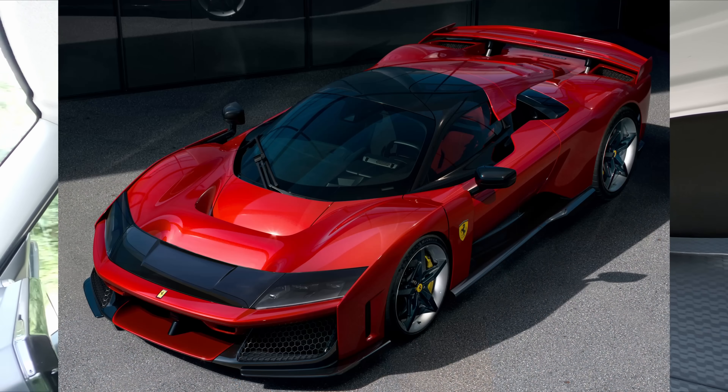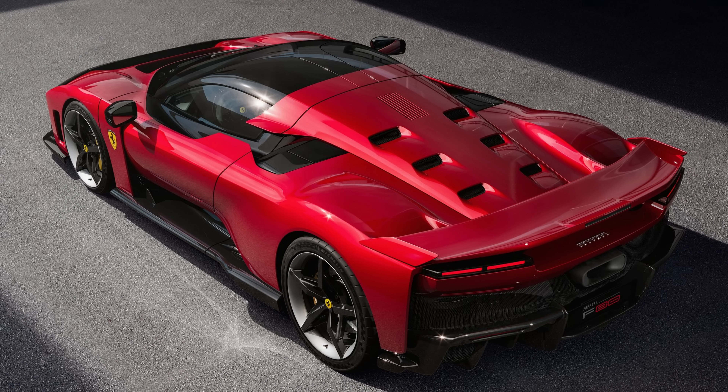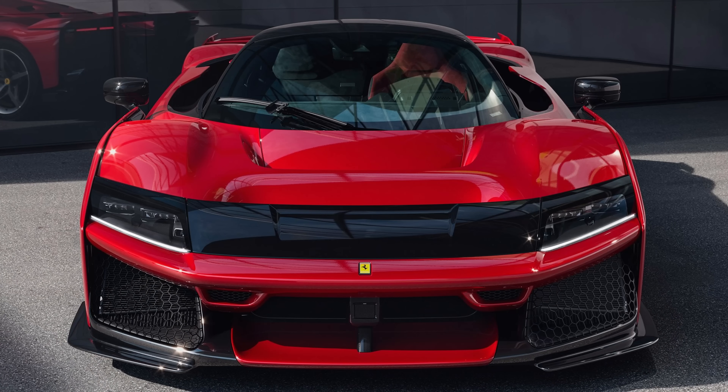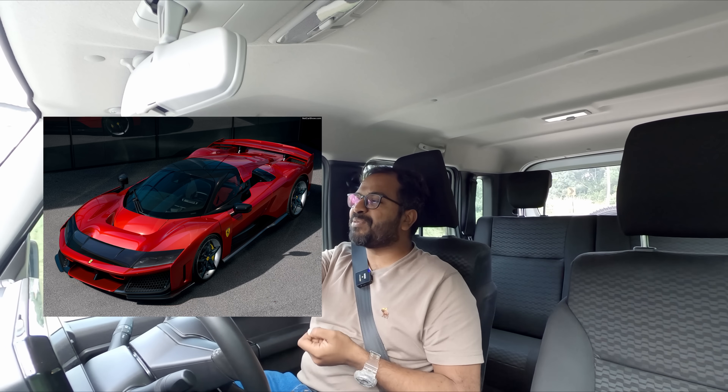Let's get started. In this video, I'll tell you about the Ferrari F80. Ferrari F80 is a hypercar — the third installment of Ferrari's hypercar series. The styling is a little bit different from the F150, with a retro theme inspired by the Daytona. It's a 12-cylinder car with some different design elements.